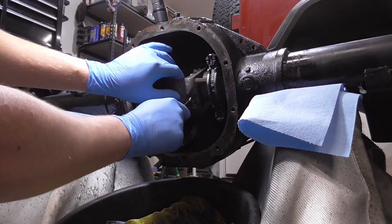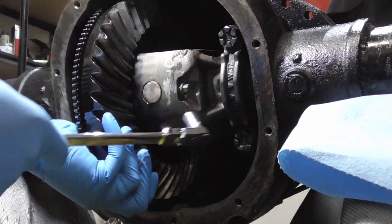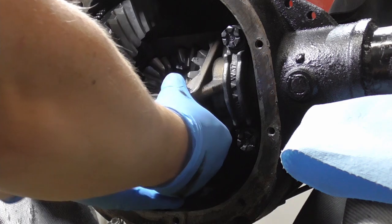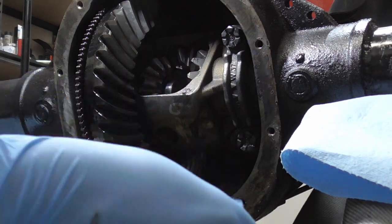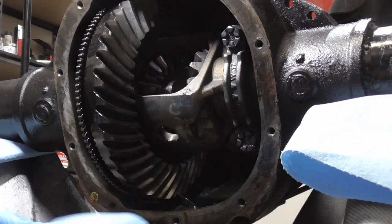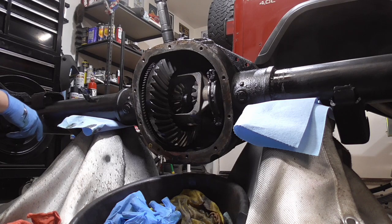This is 8 millimeter here. It should basically fall out — there it goes. It's the little cross pin. Basically just walk the spider gear out at this point. Make sure the thrust washer comes with it. Now I can push the axle shaft in and get the C-clip out.